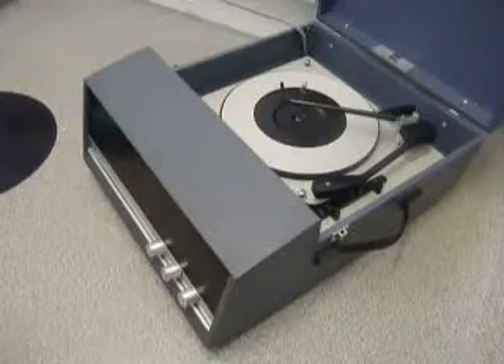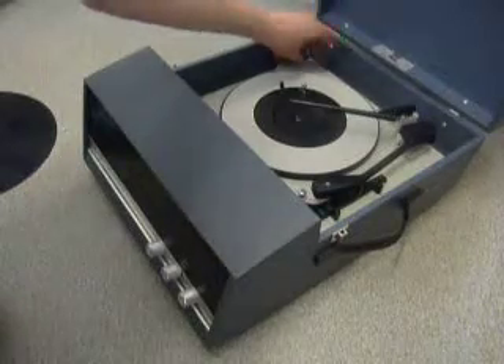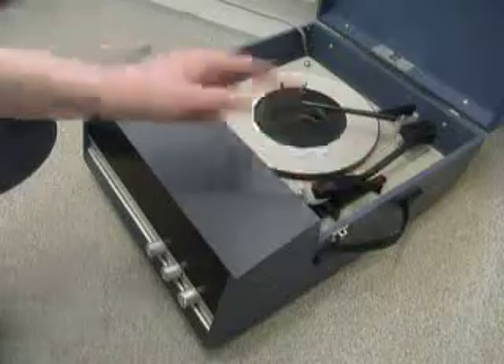When you receive it, the first thing to do is screw down the two transit screws on the deck located here and here. Screw those all the way down fully clockwise so the deck floats on its springs. Also remember to unclip the arm.